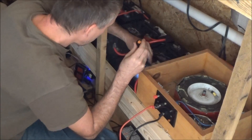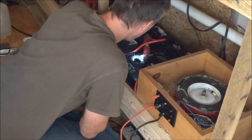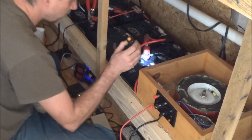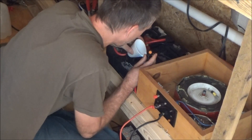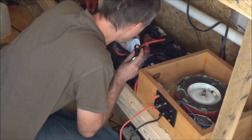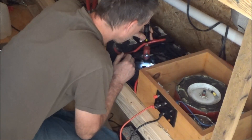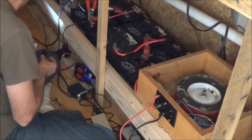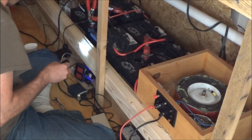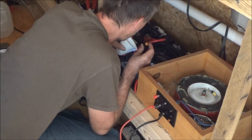Right now I'm checking the fluid levels just to make sure they're all the same. They're not precisely the same — some of the fluid was boiled off at the auto parts store. I just want to make sure they're all at the same level to start out with, so I'm putting in pure distilled water to get them all to the exact same level.